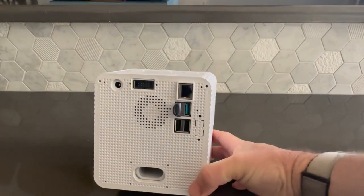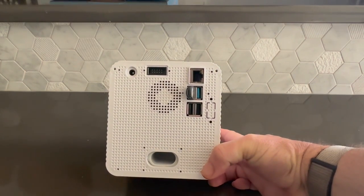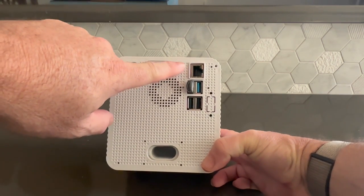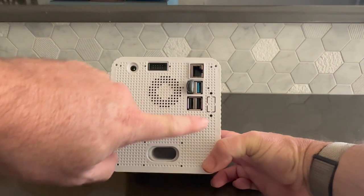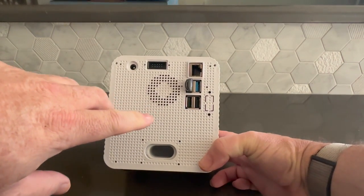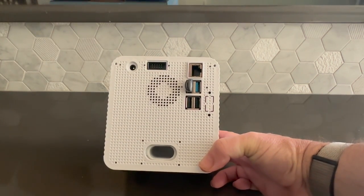On the back of the device, we've exposed as many ports as we can. We have a power port, a serial port, the ability to connect your device via Ethernet, and four USB ports. You'll notice one of the ports contains a small USB drive. This is loaded with the software that runs on the device.